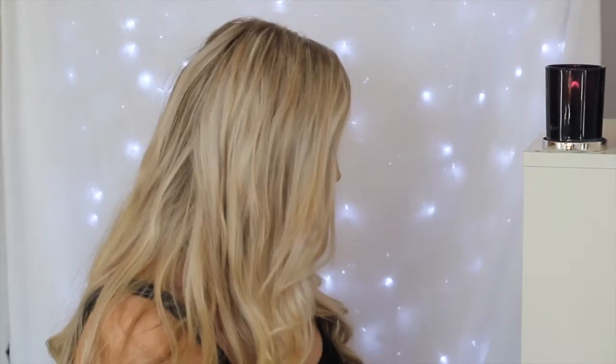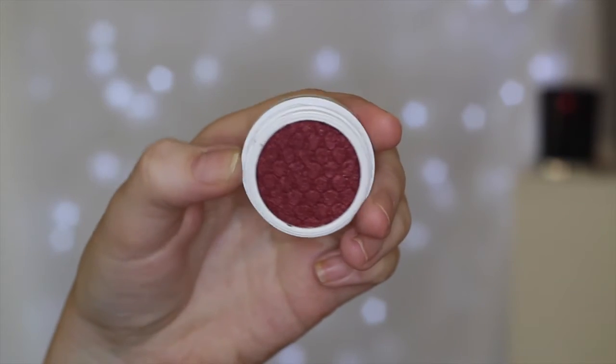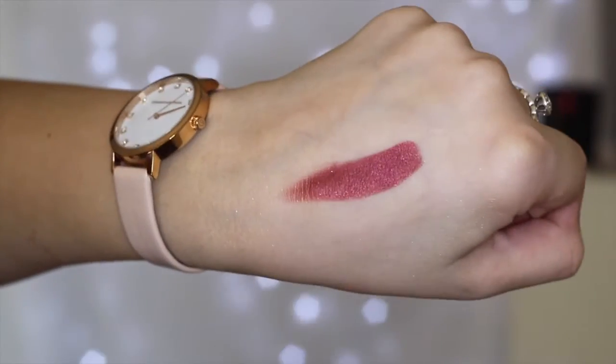This shade is called Drift and it is a burgundy shade. It does seem to have a few little glitters in it but it's mainly a pearlized burgundy. As I'm looking at it, it does look very similar to Porter by ColourPop and Kathleen Lights. The only difference is Porter has got little gold glitters in it whereas Drift is more of a metallic finish. You probably don't need both shades, but it is still really pretty and I love shades like this during the autumn months.